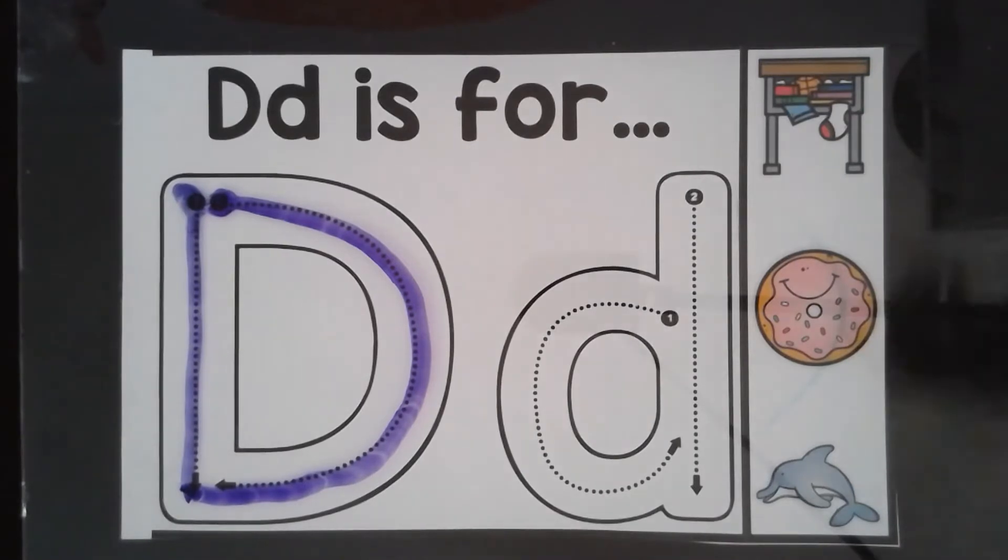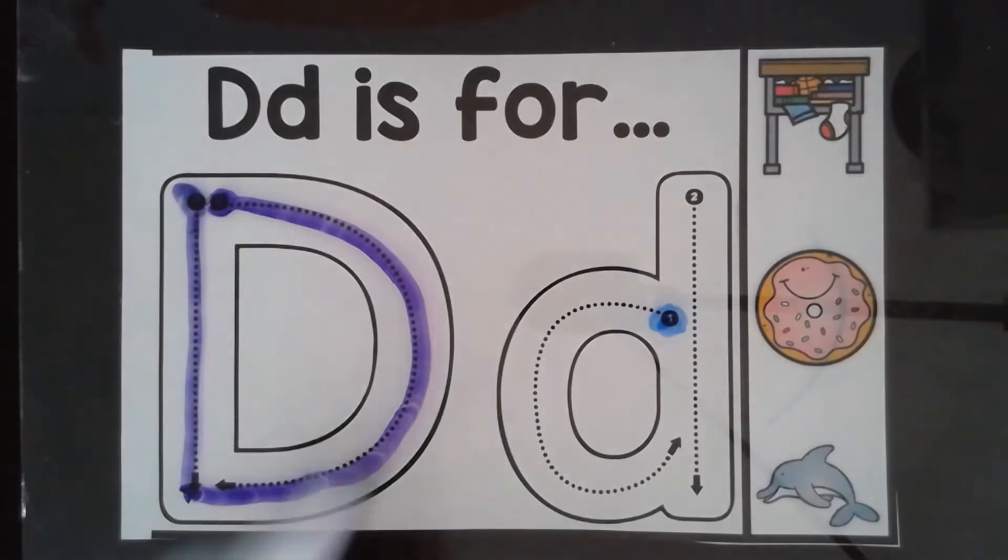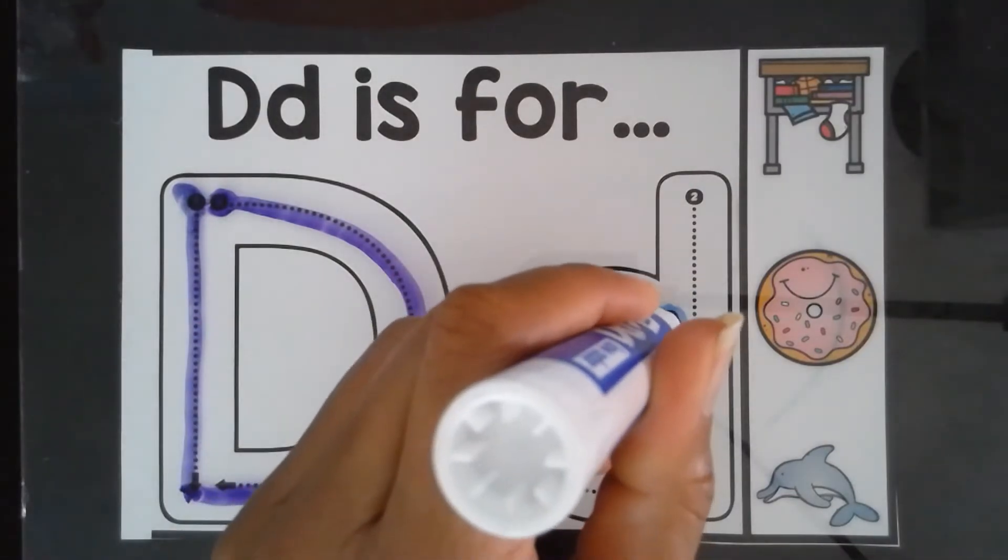Uppercase D. When making the lowercase d, you start with the letter C. Blow your bubble first.